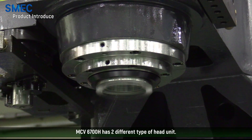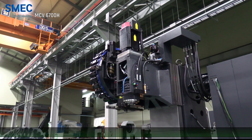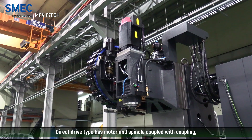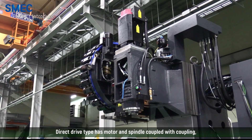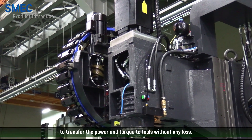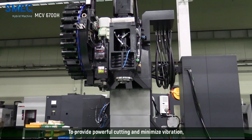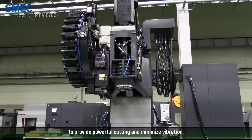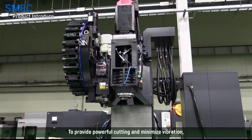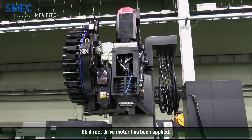MCB-6700H has two different types of head unit. The direct-drive type has motor and spindle coupled with a coupling to transfer the power and torque to tools without any loss. To provide powerful cutting and minimize vibration, an 8000 RPM direct-drive motor has been applied.